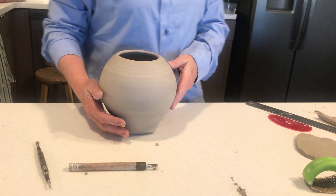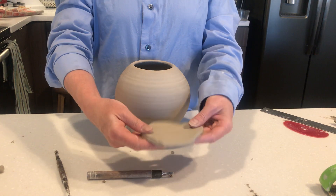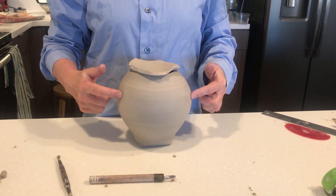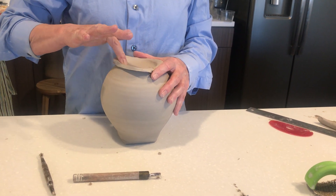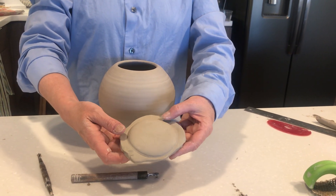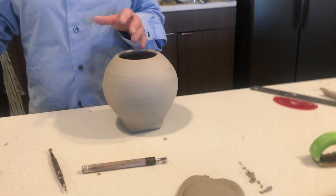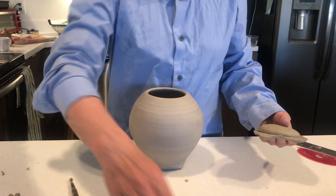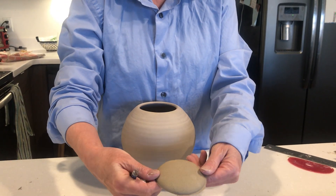What I want to focus on more today is ways that you can hand-build a nicely fitting lid. I have a little slab here, and this body is about leather hard. I'm just going to press my slab in here just a little bit so that it has the impression of the diameter of the lid aperture. I did already do a few of these earlier today and even pretty much cut one out already.